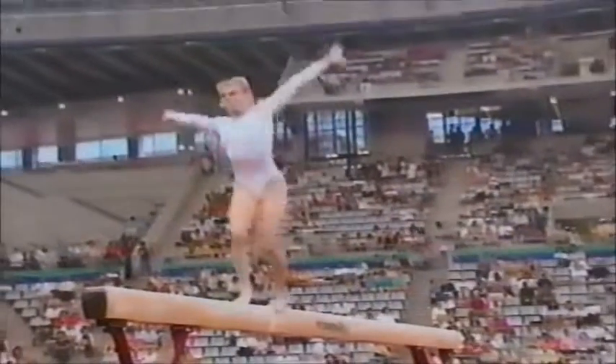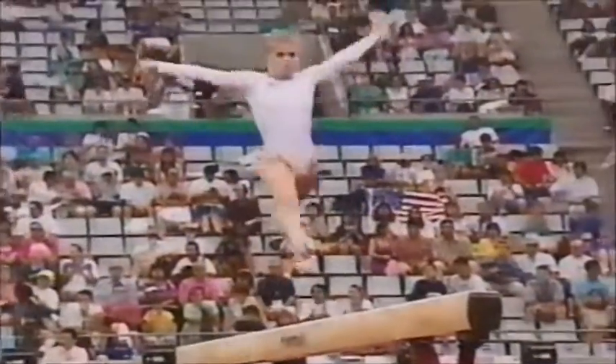Another big skill right here — front handspring. She had some trouble right there. She should have landed right on the tips of her toes.